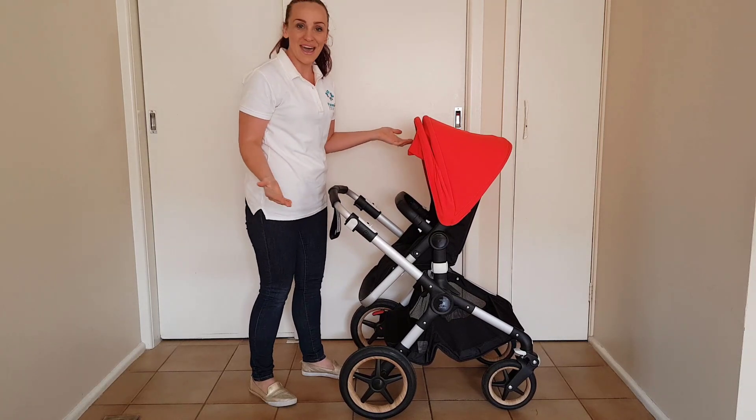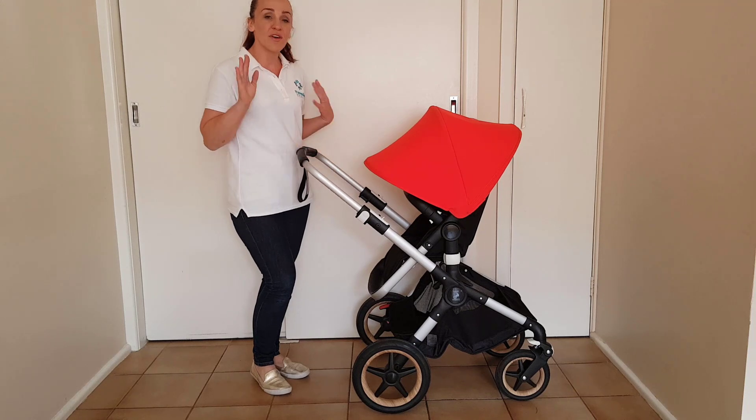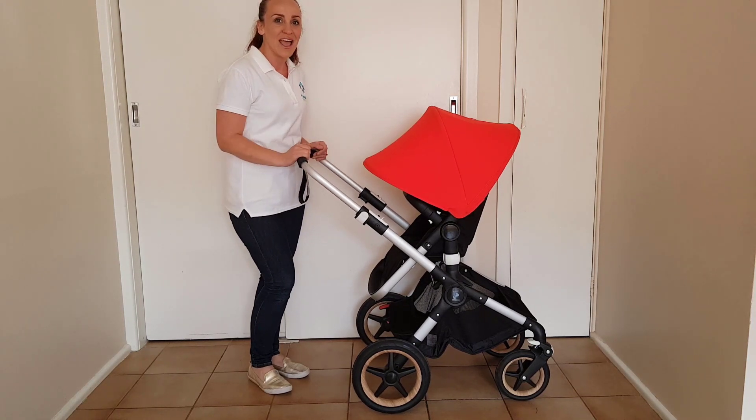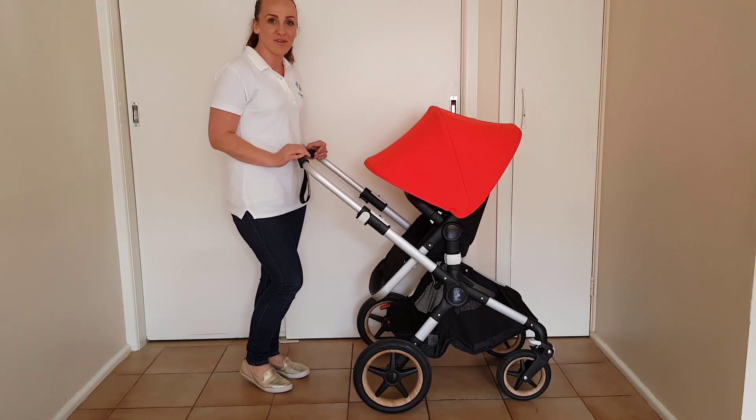And there we go — that wasn't too bad. If you have any questions about the Bugaboo Fox, please comment below. Or if there are any other prams that you would like me to review, also let me know in the comments. Don't forget to follow us on social media for more great pram reviews. Bye.